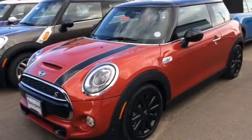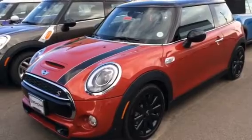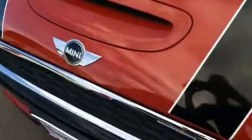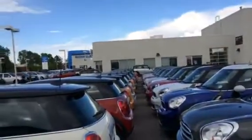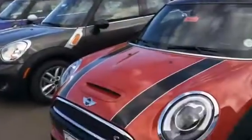Hi everyone, today we'll take an in-depth tour of the all-new 2014 Mini Cooper S. Before I begin, I'd like to give a big thanks and special shout-out to Shomp Mini and Shomp Honda for letting me do this video.